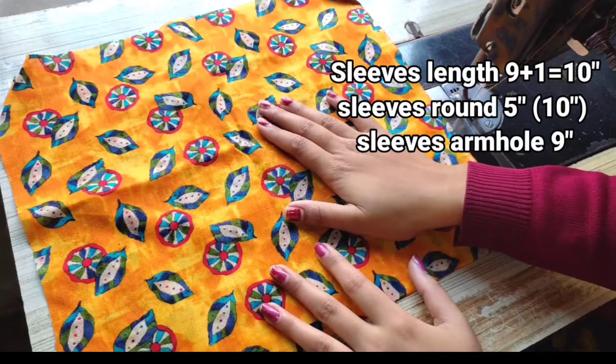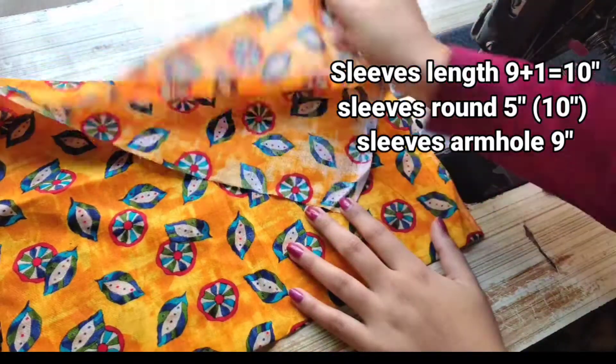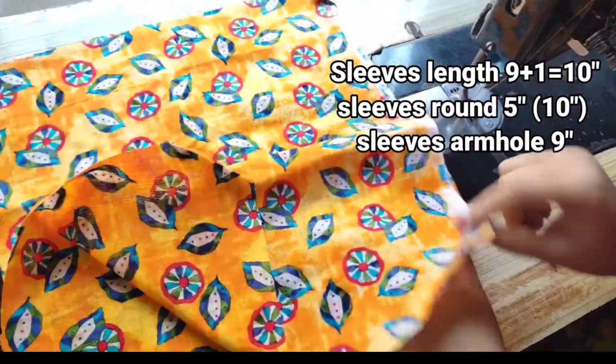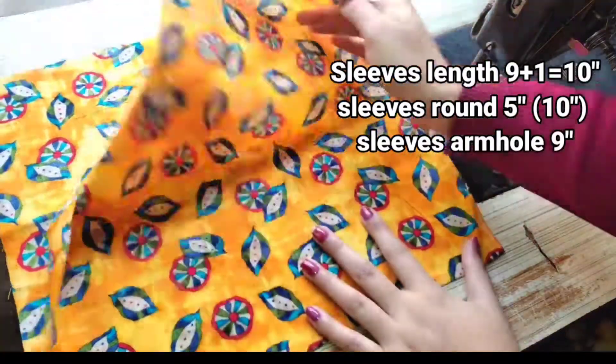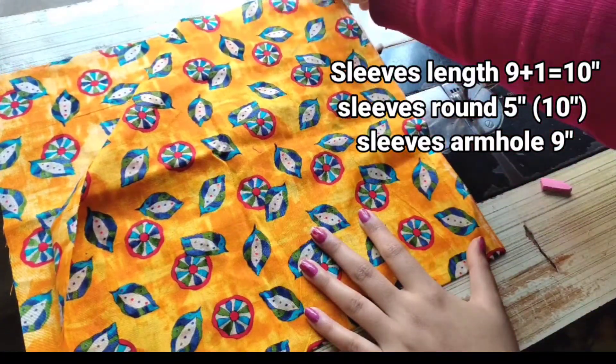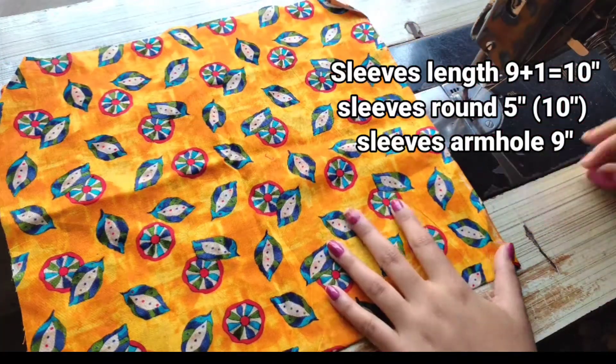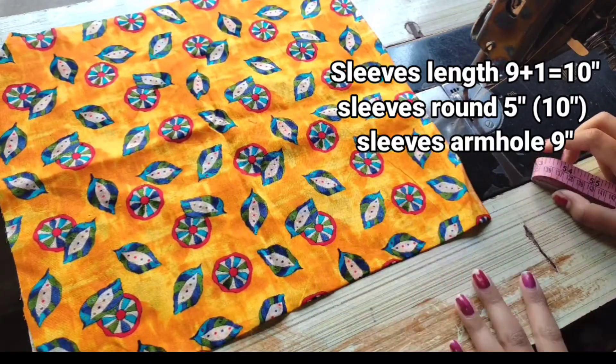So guys, first we will start from the cutting of the sleeves. I will keep it in double fold — here you can see I have double fold. On my side I have the joined side and on this side I have the opened side. On the screen I have shown my measurements, so here you have your measurements and then we will start to mark.